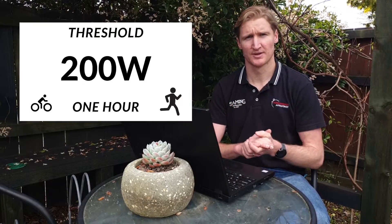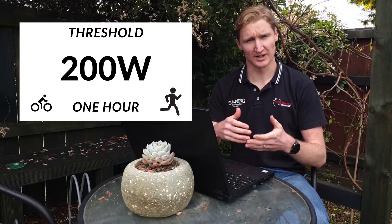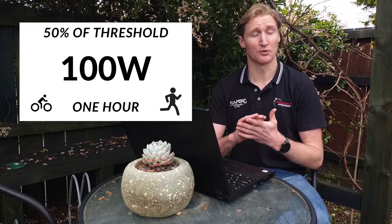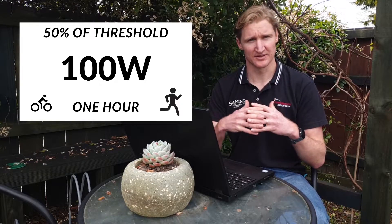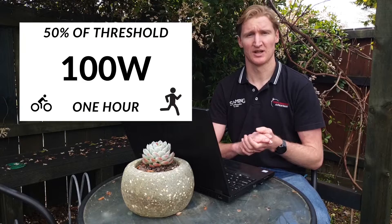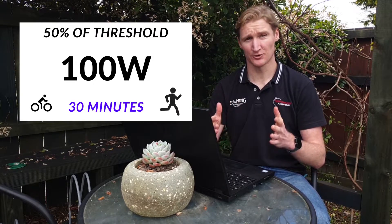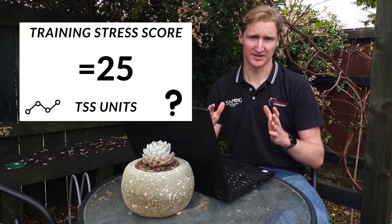As an example, say you have a threshold of 200 watts — that's the amount of power you can hold for one hour. If you go out and hold that power for one hour, you'll get 100 TSS units. If you held 100 watts, 50% of your threshold, for one hour, Training Peaks compares the two and sees it's 50% of your threshold, so you get 50 TSS units.